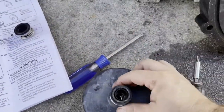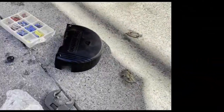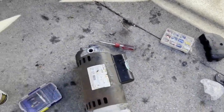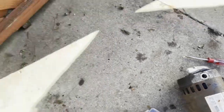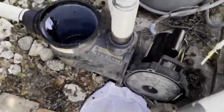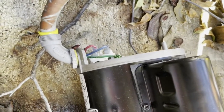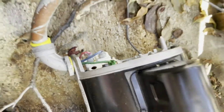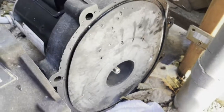The next step is to remove the connection cover. I removed the conduit head from the old motor and transferred it to the new one. My wiring is a bit short, so I brought the motor here to finish the electrical connections before installing the impeller.